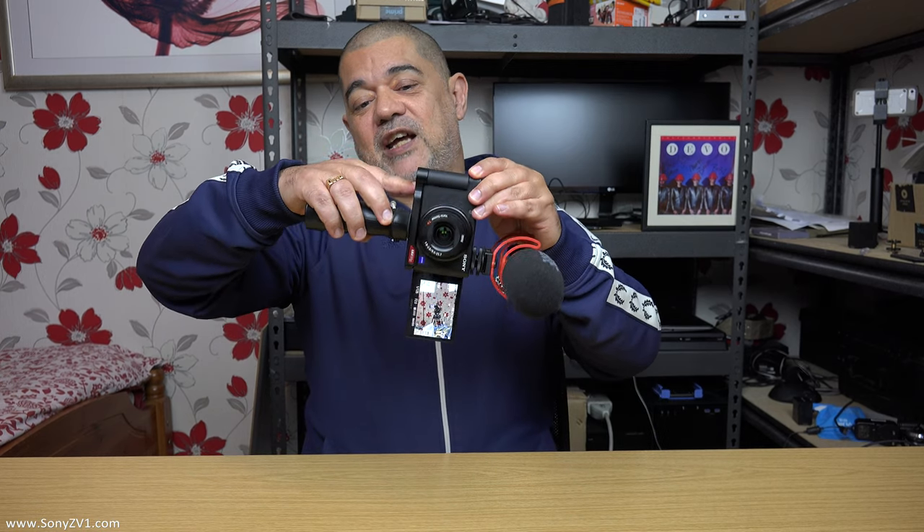For our last example, I'm going back to a more traditional vlogging layout. Once again, we've got the pistol grip attached to the underneath of the plate, but this time we're using the shoe mount on the ZV-1 with an external microphone — perfect for vlogging. And once again, we are back to having our side door completely open, ready for us to change batteries and change SD cards whenever we want without having to deconstruct the whole setup.